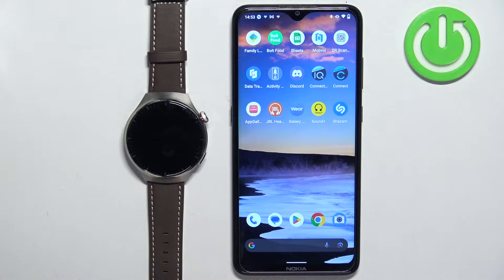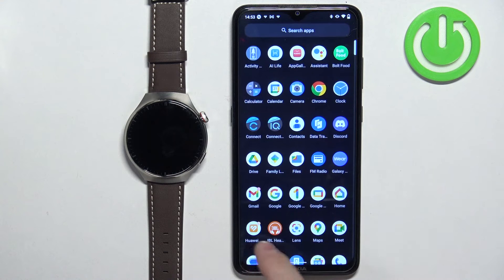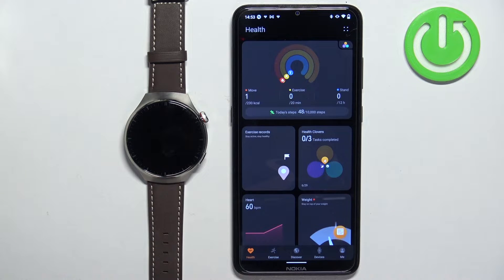Now we can open the Huawei Health application on the phone that is paired with our watch. After you open the app, you should see the health page.